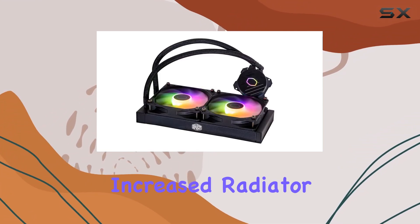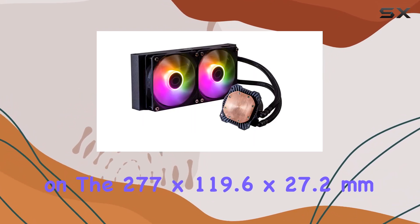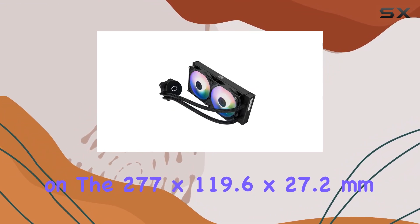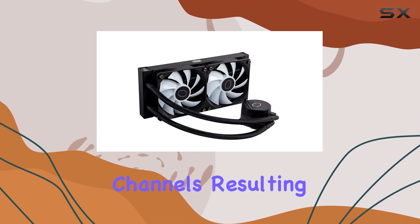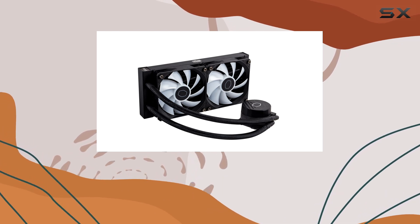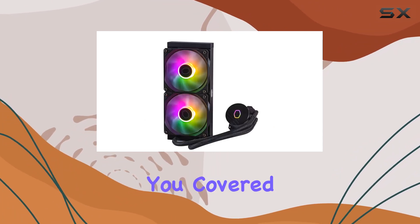Another notable upgrade is the increased radiator surface area. Deeper fins on the 277x119.6x27.2mm radiator translate to wider water channels, resulting in highly efficient heat dissipation. So whether you're overclocking or pushing your system to the limits, this cooler has got you covered.